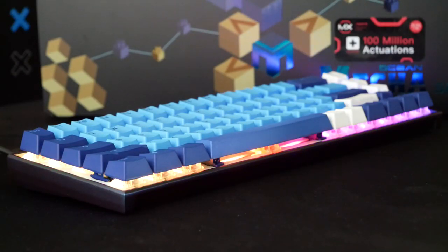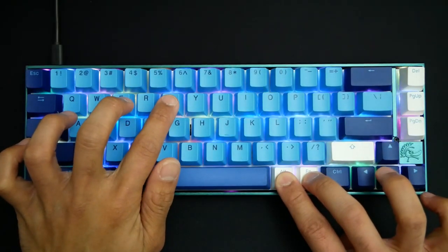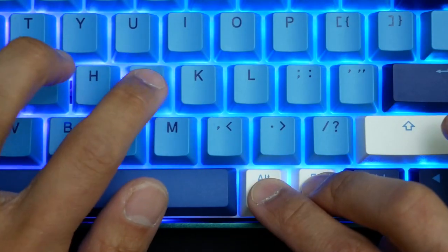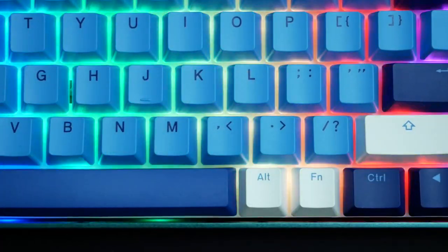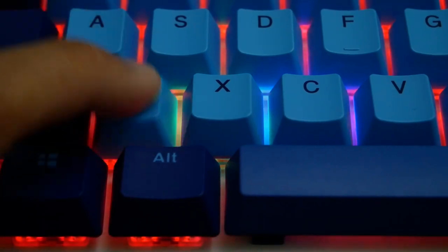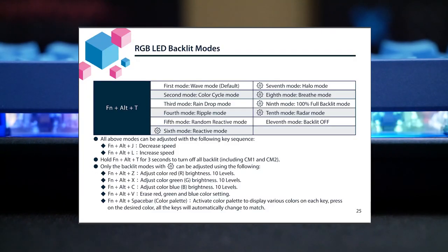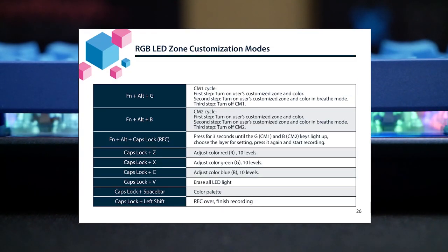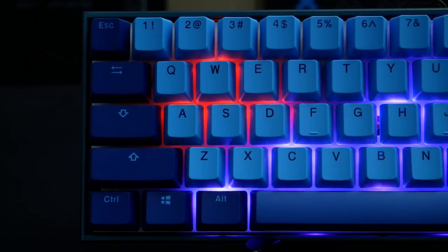The first mode by default is the Classic Wave, but you can cycle through the different RGB modes by pressing Fn, Alt, and T. There are a total of 10 different modes. The speed on all of the modes can be adjusted by hitting Fn, Alt, and J to decrease the speed, or L to increase the speed. When it comes to brightness, there are 10 levels, but you can only adjust them on the last five RGB modes. Just like other Ducky keyboards, the RGB is highly customizable onboard. You can do everything from setting a solid color for the entire keyboard to customizing the lighting per key, and the custom lighting per key will even persist through different RGB modes.